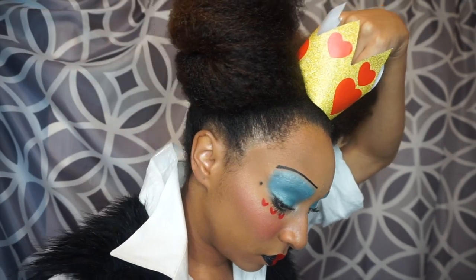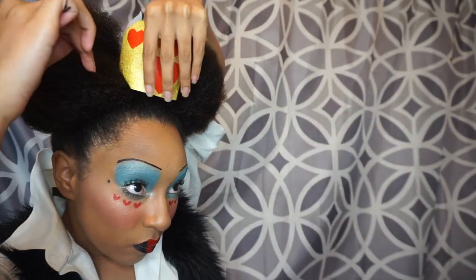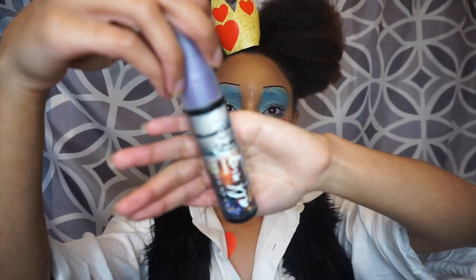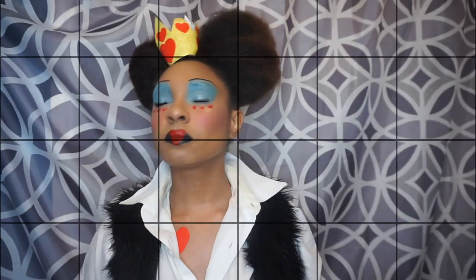I actually got the idea from somebody else on YouTube, so I'll link her video down below. The only difference is that I put a glitter background on my crown. Now I'm just setting everything with All Nighter Spray from Urban Decay.